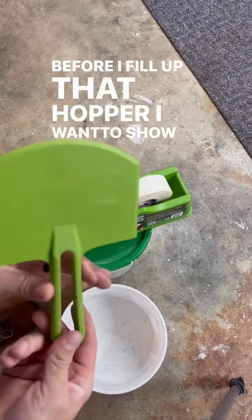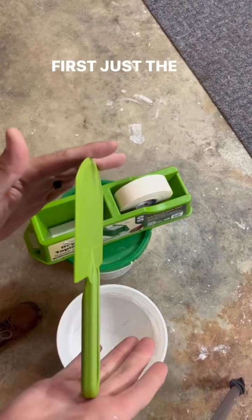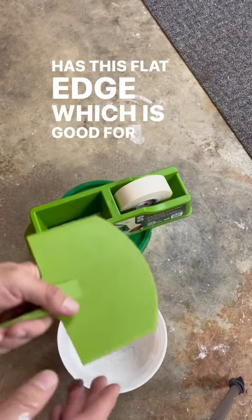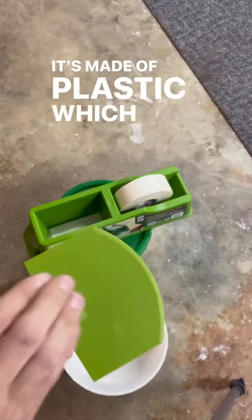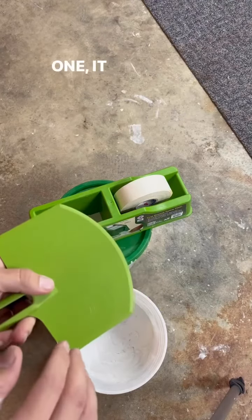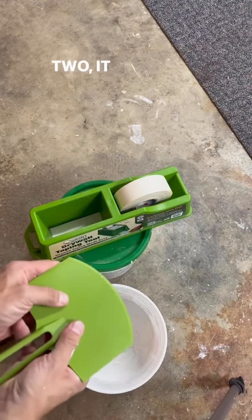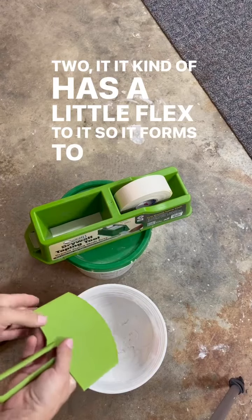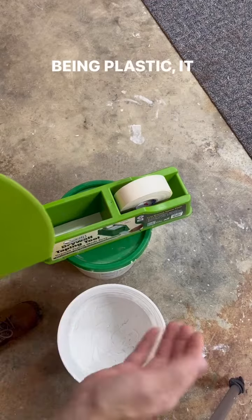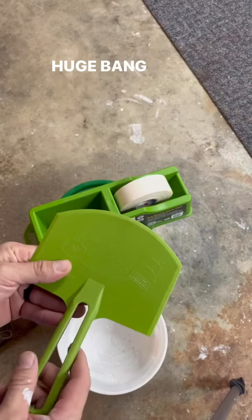Before I fill up that hopper, I want to show you the scoop and scrape and why I like it so much. First, the design is flat, so it stores well with the rest of your knives. It has a flat edge which is good for cleaning up the edge of the bucket. It's made of plastic, which is a huge advantage over metal scoops — it won't rust, it cleans up super easily, and the mud just falls right off. It has a little flex to it, so it forms to the bucket really nicely. And being plastic, it is not going to scrape the edge of the bucket and get shavings in your mud, which is a huge pain when that happens.